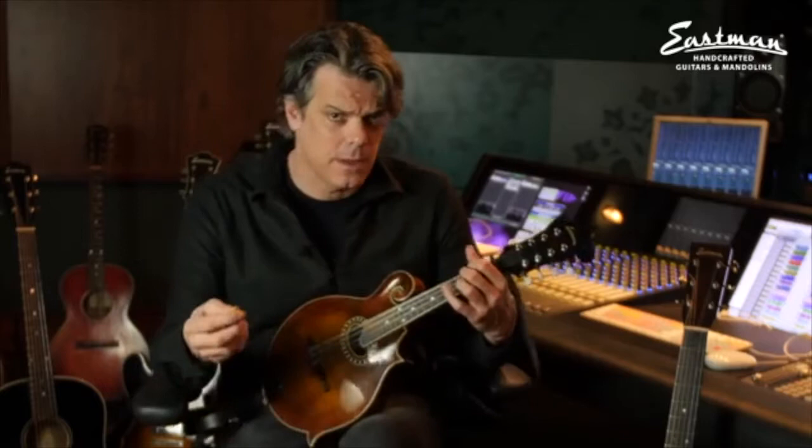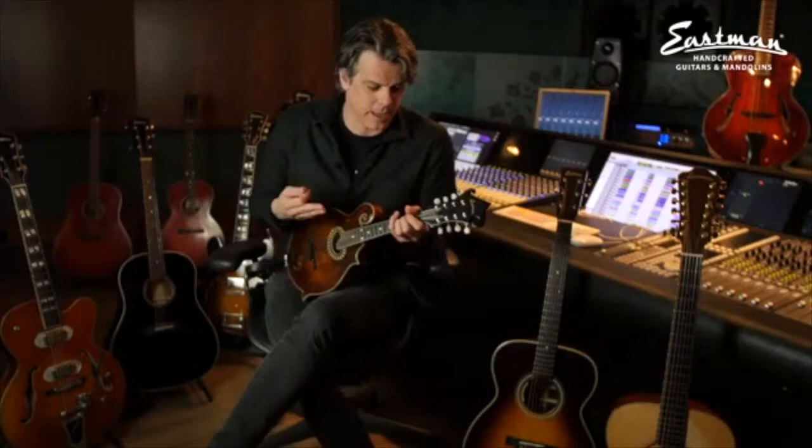The strings on it right now are not the usual strings I put on the mandolin. These are the Thomastik — more classical sounding. They're a little less sustainy, a little less bright, but a little more warm. I like the sound of that, so I put them on and it was just a great marriage.